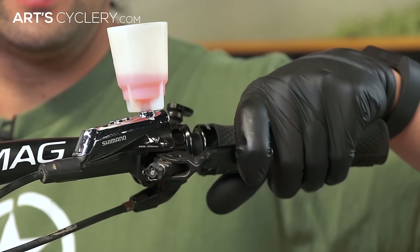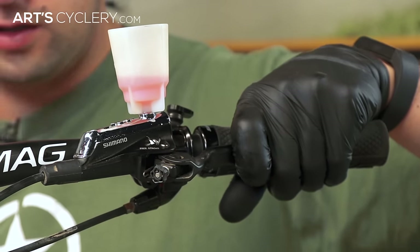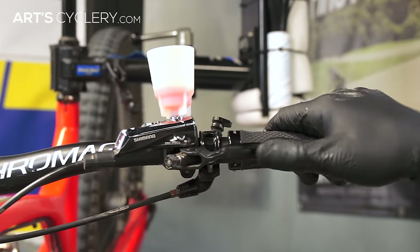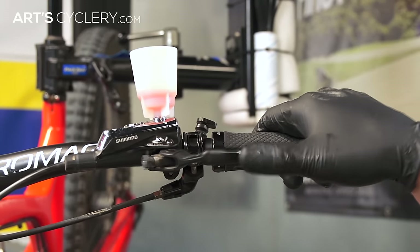Now, squeeze the lever to the bar and hold it down. Open and close the bleed port in rapid succession. Repeat this process two to three times, then close the bleed port. Pump the lever a few times to remove any remaining air that may have been trapped.